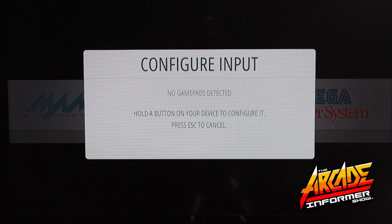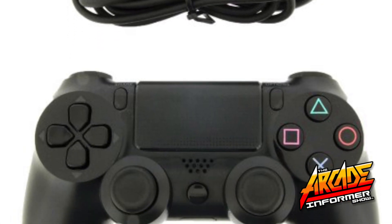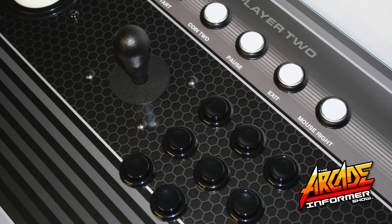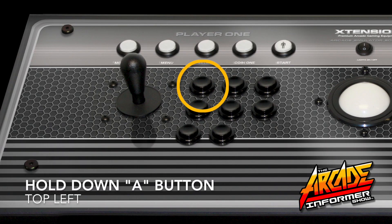Now hold down the A button to identify the controller. If you have already had a different controller set up and now wish to use the Extension controller, you will need to use that controller to navigate to this screen. Once you've reached this screen using your original controller, you will want to press the A button on your Extension controller to begin configuring input.